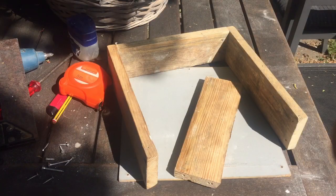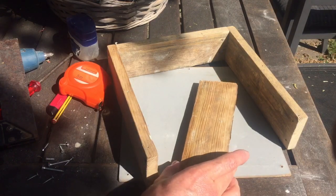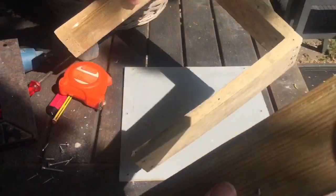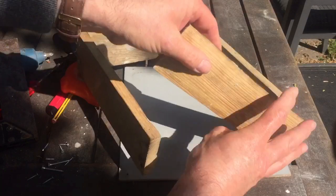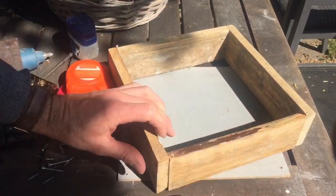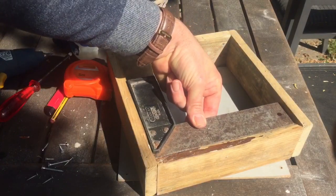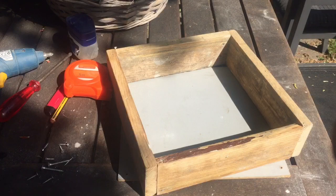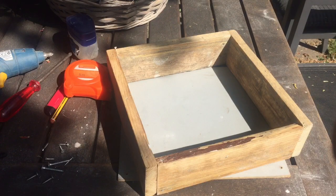The first thing we need to do before we start making anything is to create a set or mold so that each of the tiles is exactly the same size. As I'm doing a bathroom floor, I want to make sure each tile is identical in dimension. This is just made from pallet wood, cut into lengths - two slightly shorter and two longer - so that the internal dimensions of the box are a proper square.